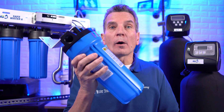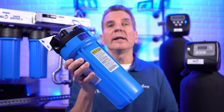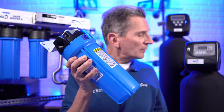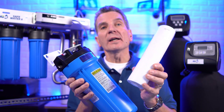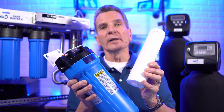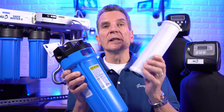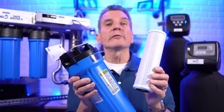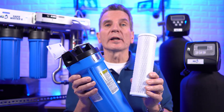The most simple form of water filtration is a canister-type filter housing like this one here, and you can use different types of filters inside. You can use a sediment filter that removes dirt from your water in different micron ratings — the finer the filter, the lower the number; the coarser the filter, the higher the number. Or in the same housing you can use a carbon filter, which is great on municipal water systems for removing chemicals, specifically chlorine.